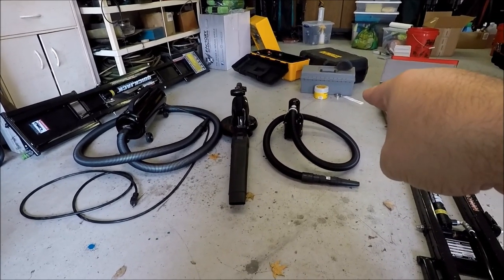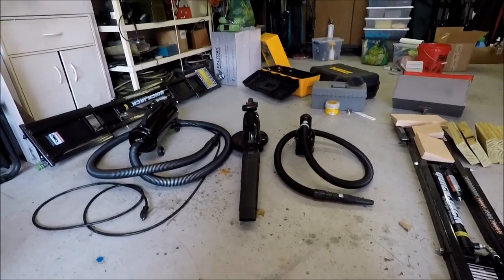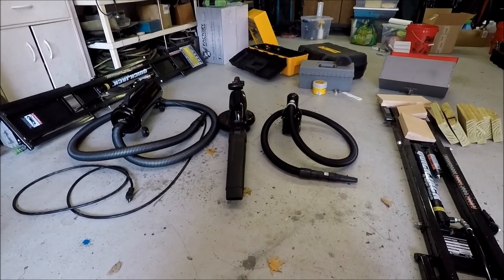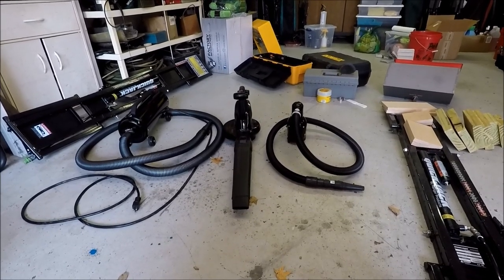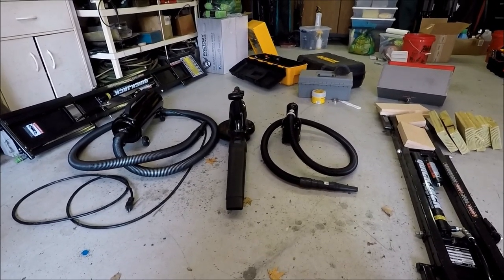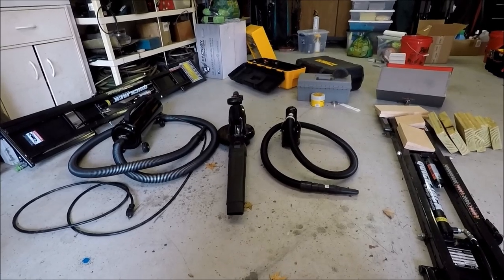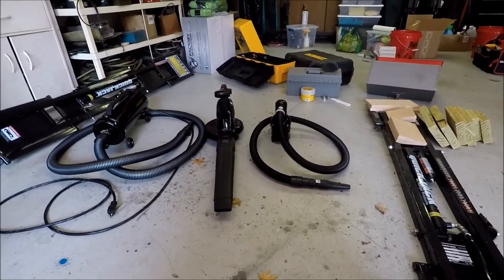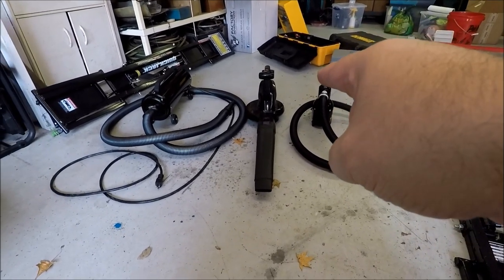Starting with the Master Blaster Sidekick: pros — it's affordable, around $80 to $100; it's portable, lightweight, and easy to move around. Buying the hose attachment makes it much easier to use without worrying about dropping the unit on the car. It moves a fair amount of air. Con — it is the least powerful of the three options, which is really the only significant downside.